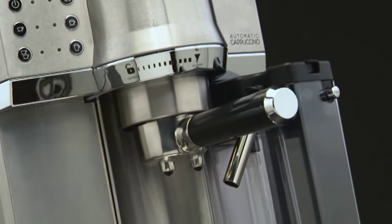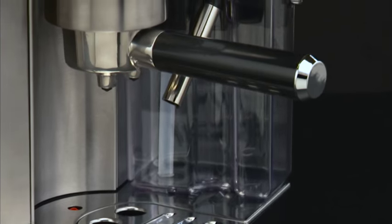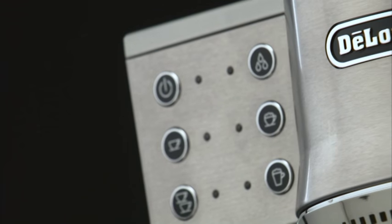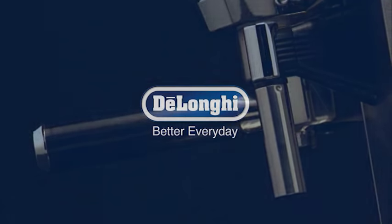Only the milk container can be washed in the dishwasher. No other part of the appliance can be washed in the dishwasher. Do not use metal objects to remove coffee deposits or fouling as they might scratch the metal or plastic surfaces.